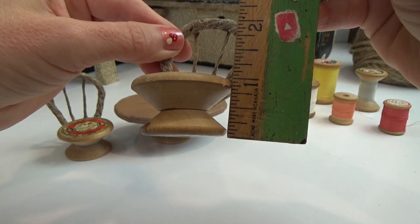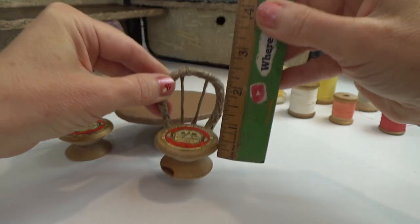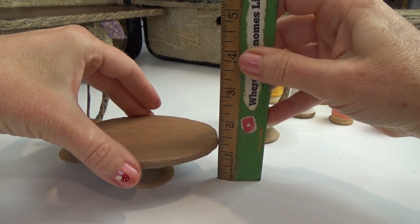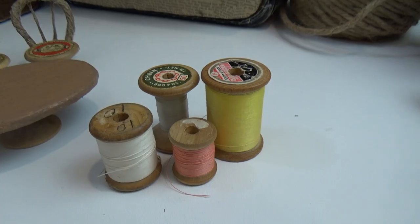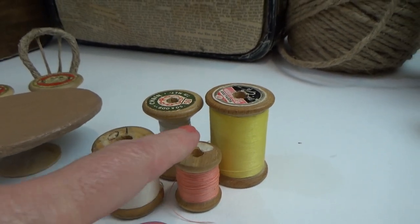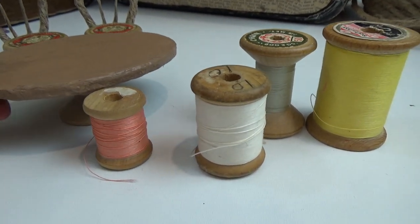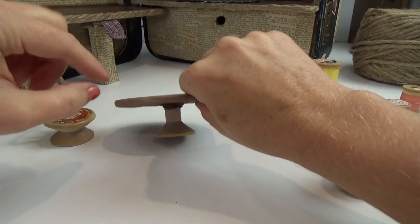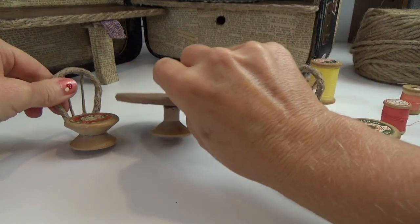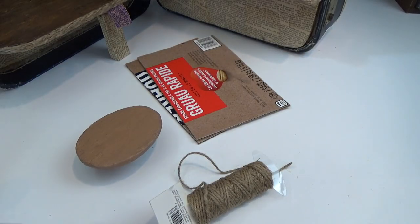My chairs are two ends of a thread spool — two different thread spools — and together they're just under an inch tall, which works perfectly for my table which is just under an inch and a half tall. Those heights are all adjustable according to where you cut your thread spools. I could have used a smaller thread spool that was almost the perfect height, but I wanted to keep the same flared pedestal bottom theme.